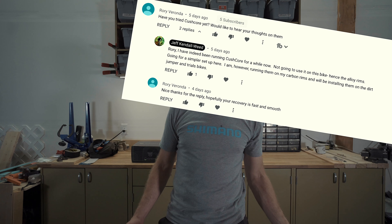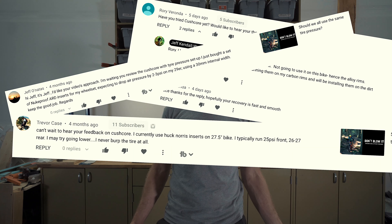Rory Veranda, Jeff Onadas, Trevor Case, and Paul Wintermute were all curious about my thoughts on CushCore. Subscribers that already have had a bunch of good CushCore experiences include Andrew Cox, Nick Brescia, PaNipu, and JC. So I'm kind of curious to try these things out.